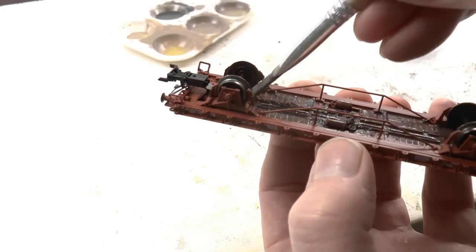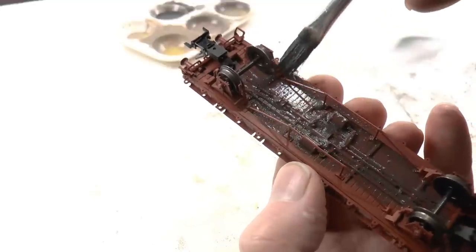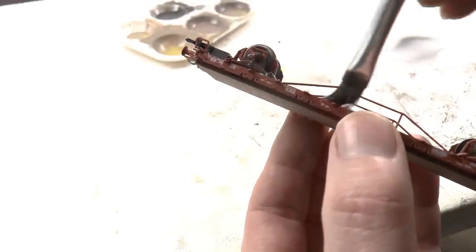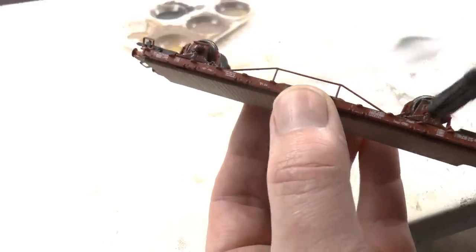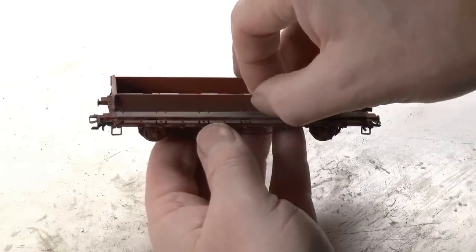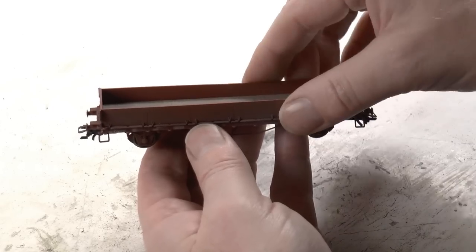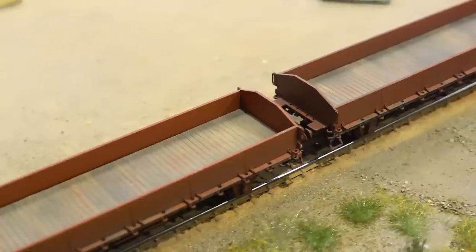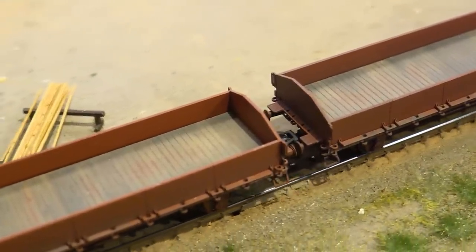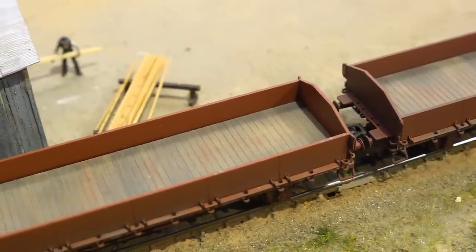Now I'm weathering the underside and the sides of the car as well, so it's not nice and shiny when you turn it around. Then we're about done — you can snap the sides back onto this gondola. Corrosion can also be added to the sides per your liking. These are kind of new and fresh, so why not. This will be the final appearance for these cars.